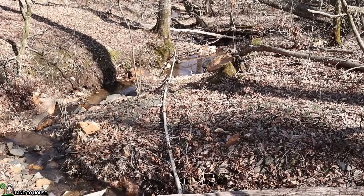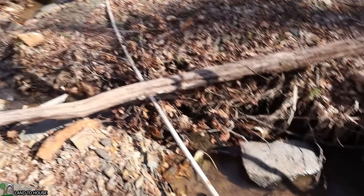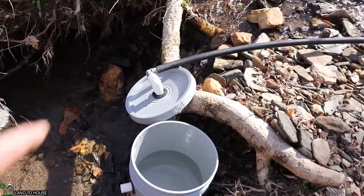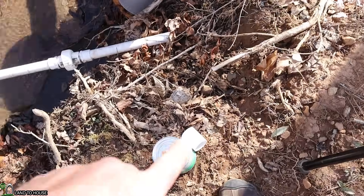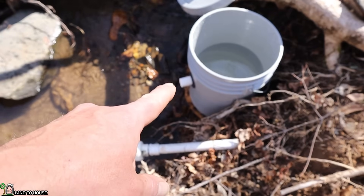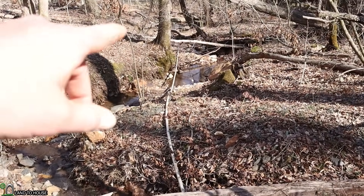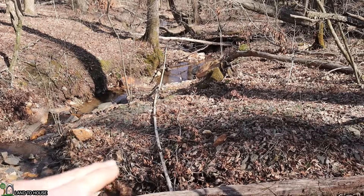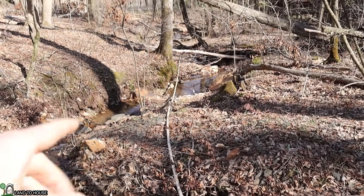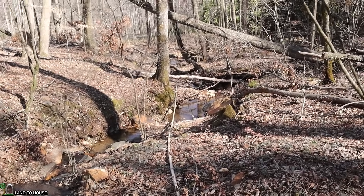I just pulled the PVC pipe off my old system and moved it over here for the new system. I pulled the lid off the bucket and dried off the inlet, and I'm going to use a coupling to connect it to the pipe. This will be the drive pipe of the ram pump. I can walk down to the other end, and where the water stops coming out, I measure down to the bottom — that will be the head pressure. I may want to add a little more pipe to get further down the creek and add a little more head pressure.